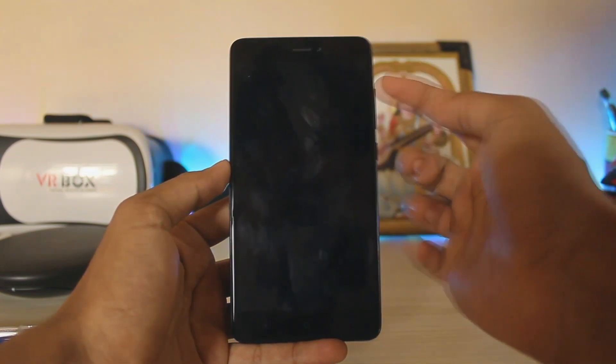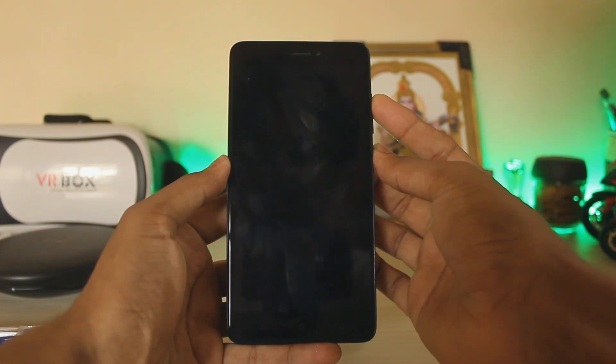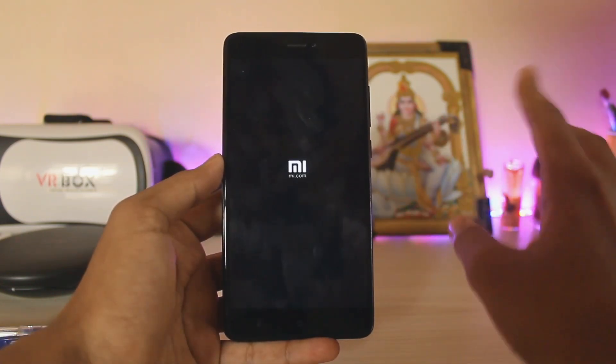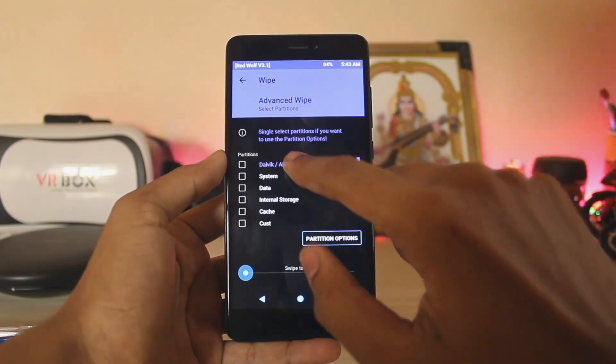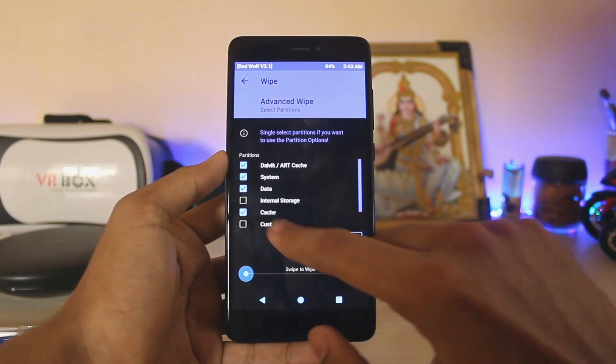Boot into recovery by holding the volume up and power button at the same time. This firmware is actually built on 7.9.23. As you can see, I have RedWolf recovery here.